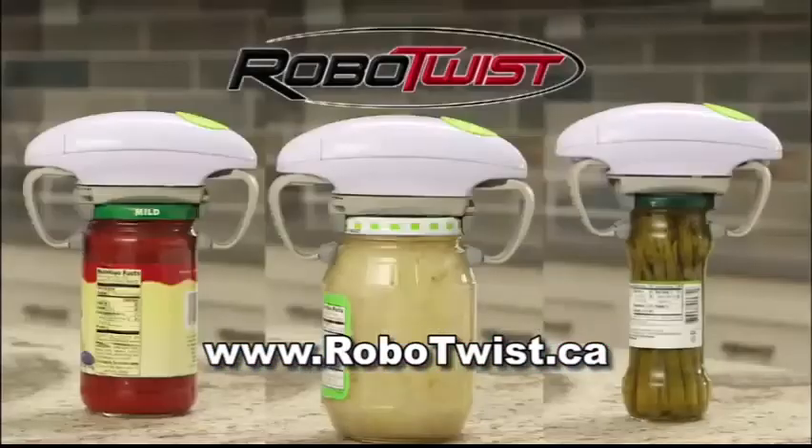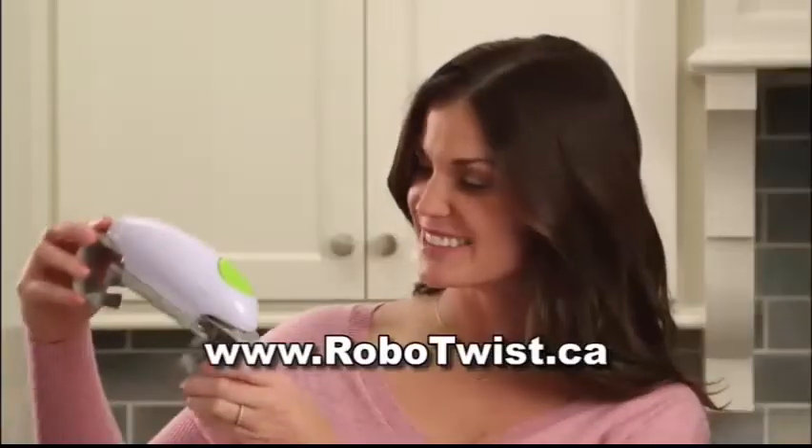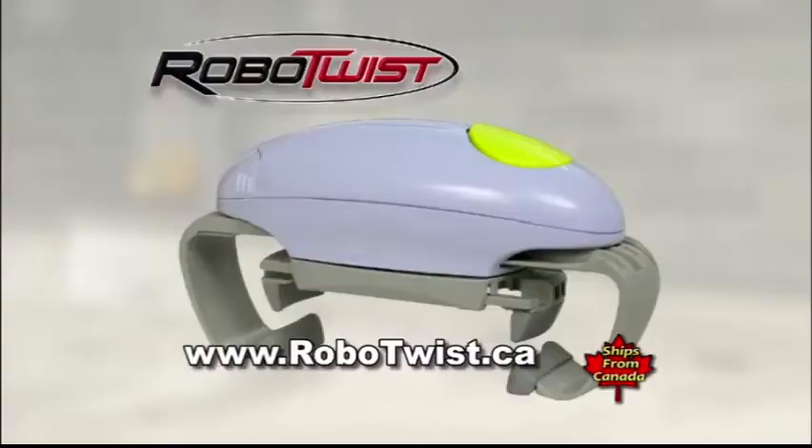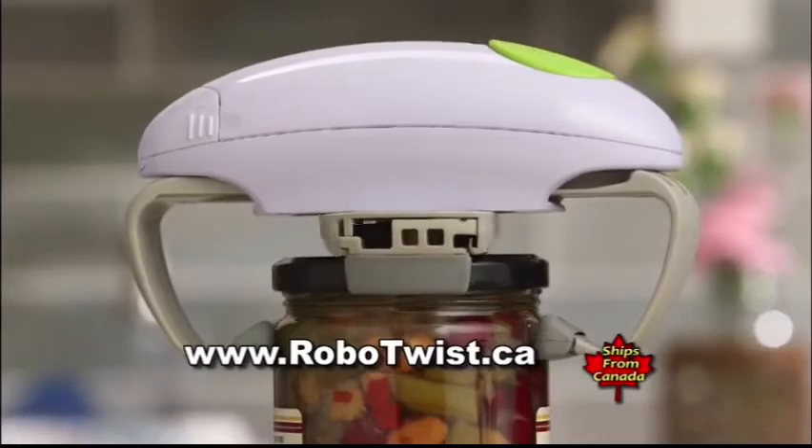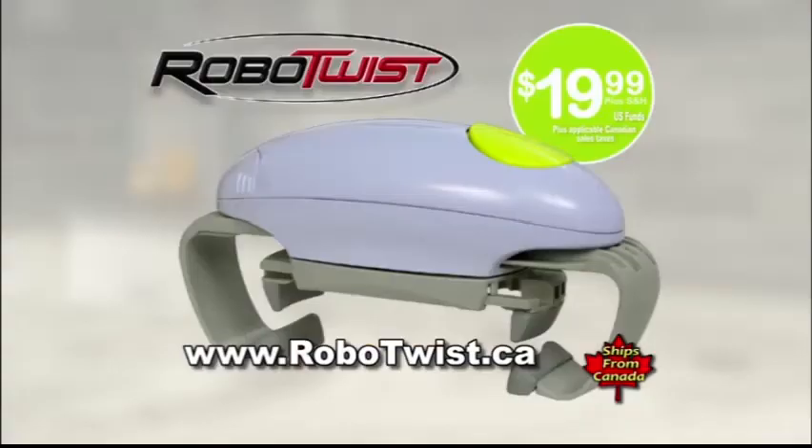This is the future. Go order your RoboTwist today. RoboTwist is yours for the special introductory price of just $19.99. That's right — the robotic jar opener that easily twists off even the toughest lids. All for just $19.99.